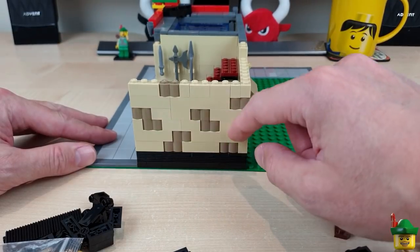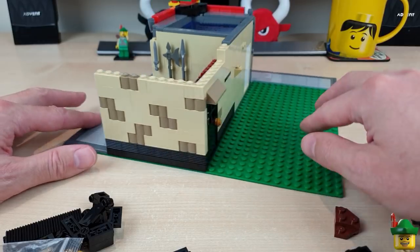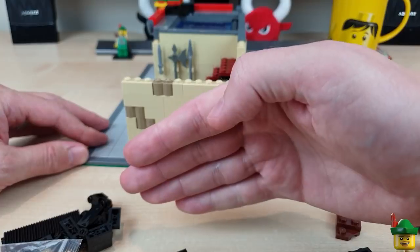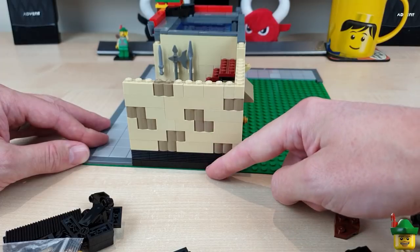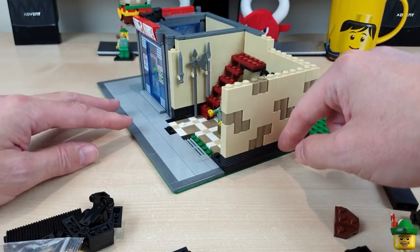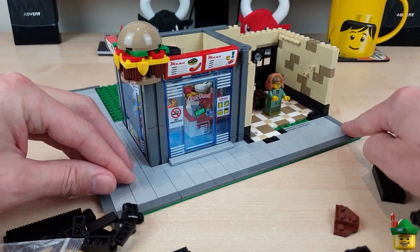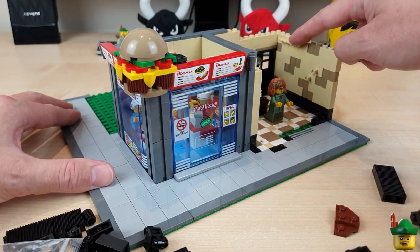This side will be visible in my city — modulars are designed to go next to each other, but in the particular place where I'm planning to put this I won't have a modular against this side. So I'm spending a bit more time making sure this side also looks attractive, rather than just having bare plates showing like some modulars do. The textured brick continues on the bottom layer and I've got a couple more bricks with clips and bar pieces as well.